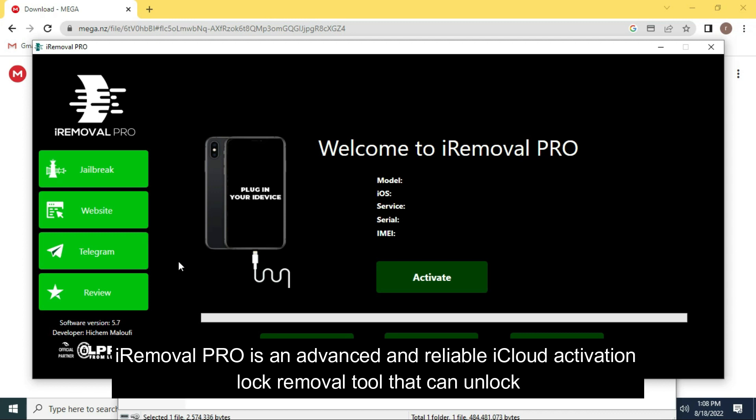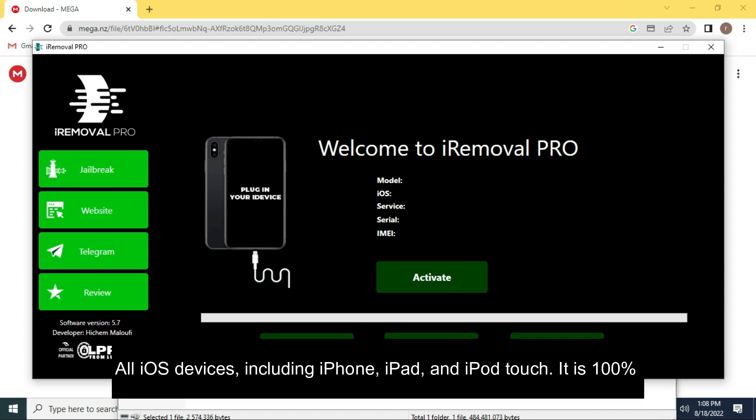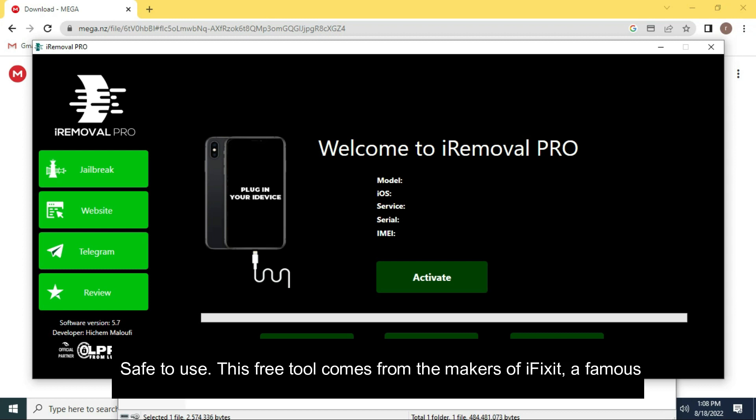iRemoval Pro is an advanced and reliable iCloud activation lock removal tool that can unlock all iOS devices, including iPhone, iPad, and iPod Touch. It is 100% safe to use.